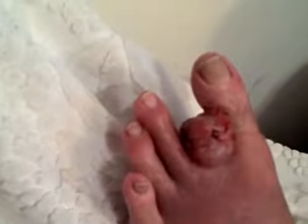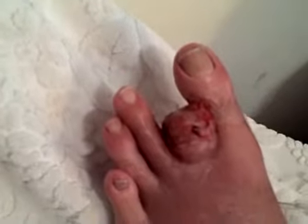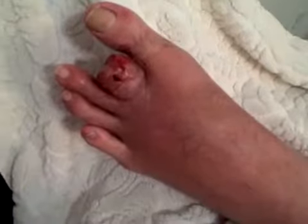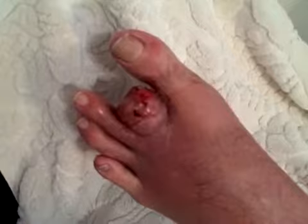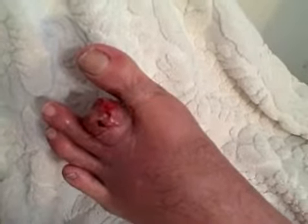The toe is still swollen but it's better, and it's bleeding very little and healing up pretty good, so we're just trying different things. The urine is still being consumed somewhat — the fresh urine. I haven't been putting urine wraps on it because I just wanted to see what would happen.